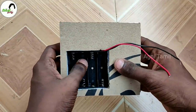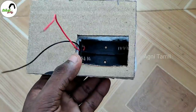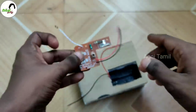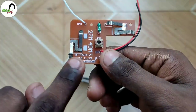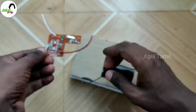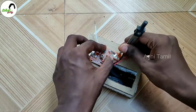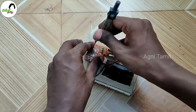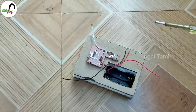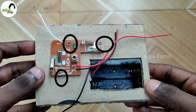Now we can use the receiver part. We can place the transmitter on the board using glue. Now use the screwdriver to tighten. The screwdriver makes it easy to cut and remove. Once I use the screwdriver, it is easier to tighten the screw.